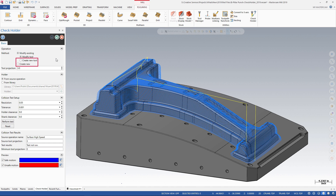Other options include creating a new tool for the existing toolpath, or creating an entirely new toolpath operation, which adds a new tool automatically.